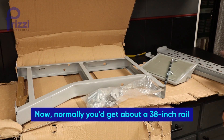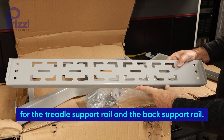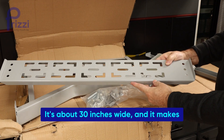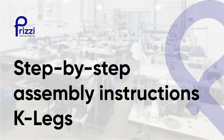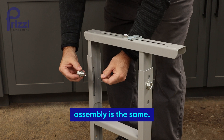Normally you'd get about a 38-inch rail for the treadle support rail and the back support rail. This is a little smaller design — it's about 30 inches wide and makes a nice compact table. Regardless of the K-leg size you go with, assembly is the same.